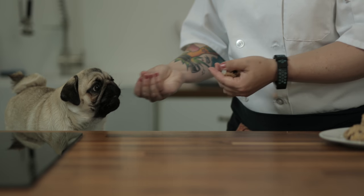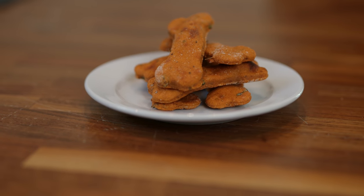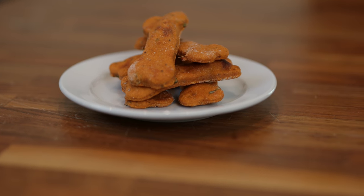What do you think, Frankie? Join us next week for a special recipe for dogs who love pizza crust — Pizza Bones!